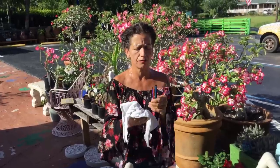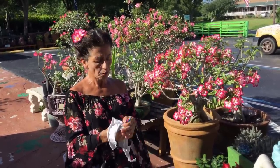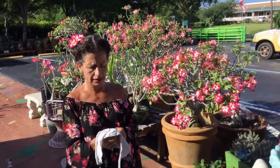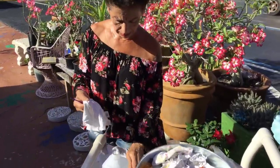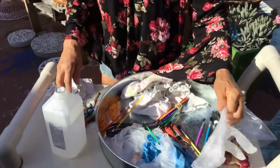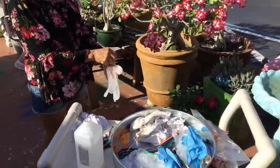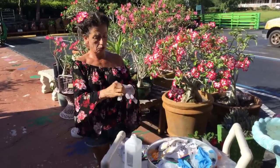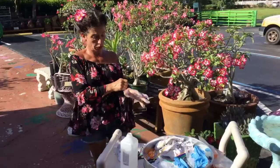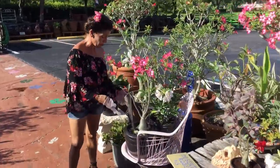Believe it or not, this method with a brush works — I know that one hundred percent. People have been doing this for 20 to 30 years and it works. You just have to know what you're doing and be gentle. This is an update — I have a video already about pollinating with brushes, but this is the updated, correct way to do it. Make sure you use brush number three. I like to wear gloves to avoid contamination. I produce my own seed pods and have a lot of them.